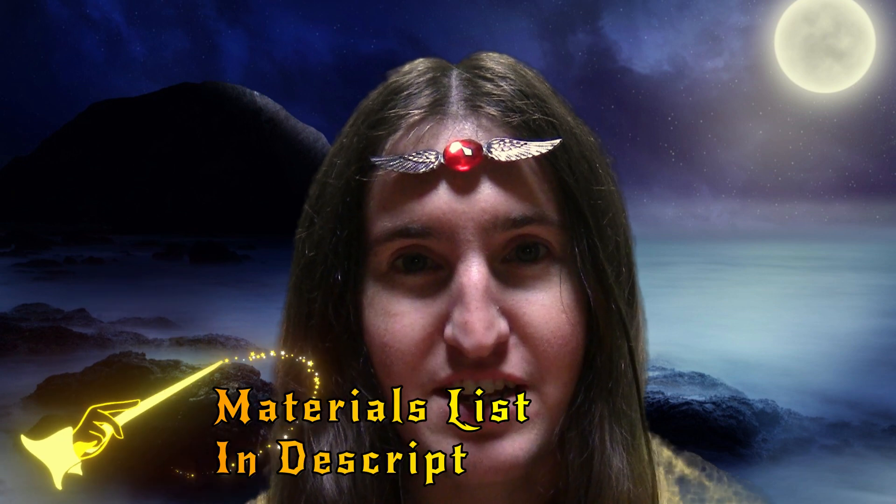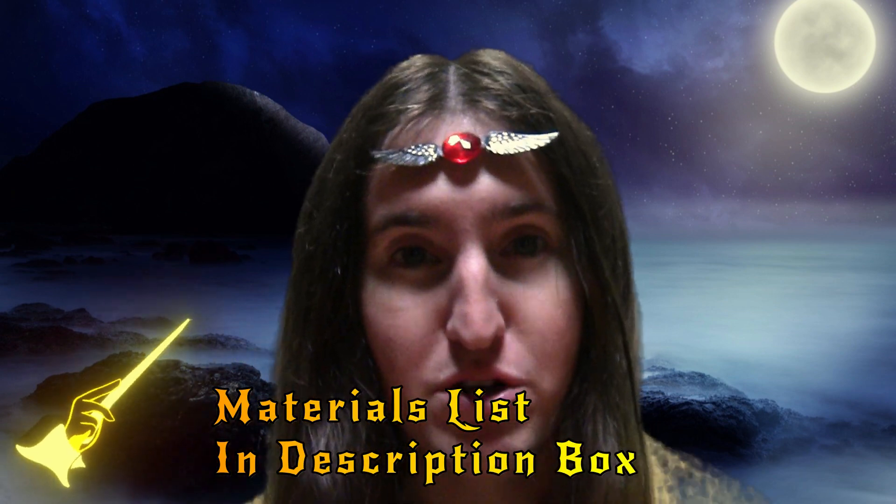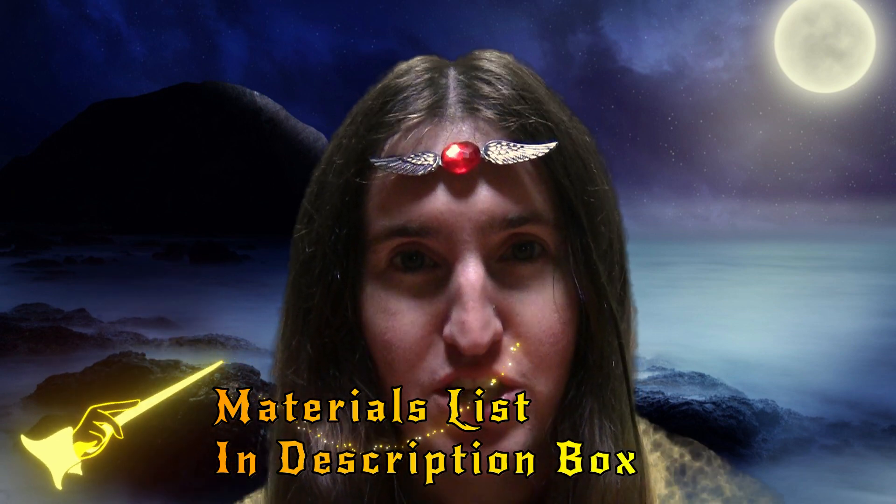So today I'm going to show you guys how to make a quick and easy sorceress headband. I used this in one of my ASMR videos and a few people really seemed to like it, and I'd also had a request for a sorceress headband.